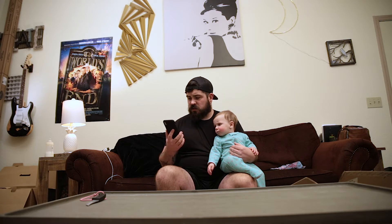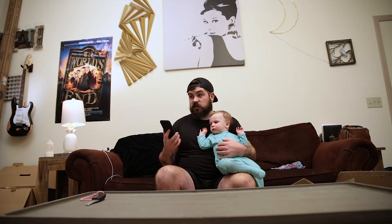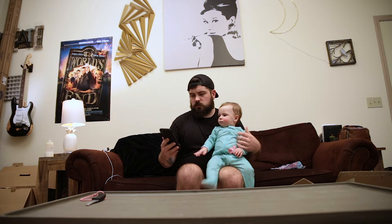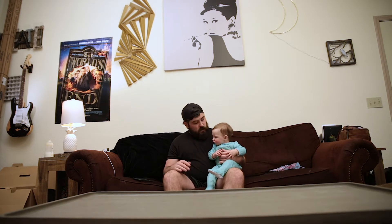I definitely think you should call the police, sir. But I can definitely resend the light for you. Thank you. I mean, that would be great. You're welcome. Have a great day. Thank you. Bye. Well, that was unplanned.